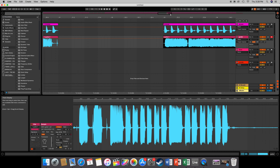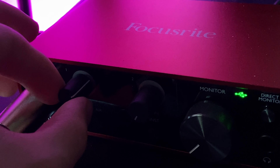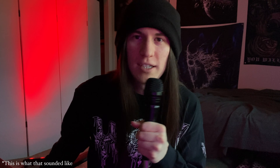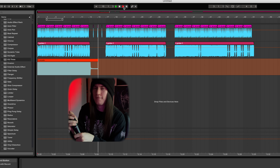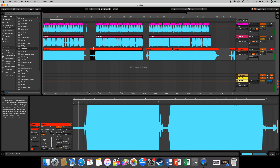Then I went through the guitar track and cleaned up some of the edges and fixed the timing a little bit. Then I turned up the gain on my audio interface and proceeded to cup the mic and do whisper screams to get that up-close and personal experience.